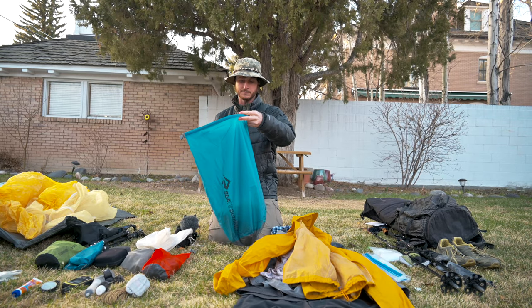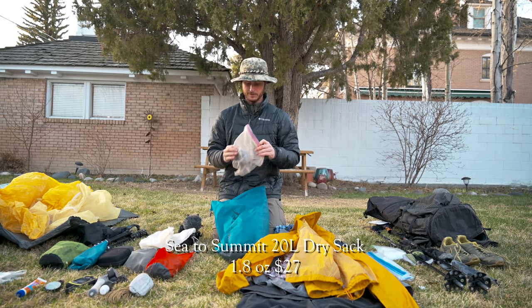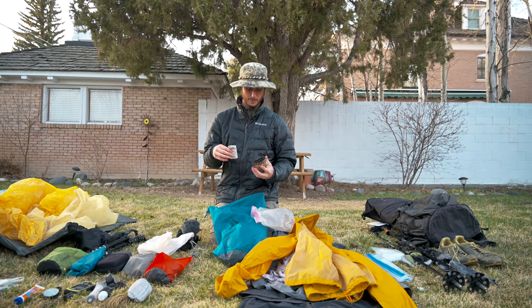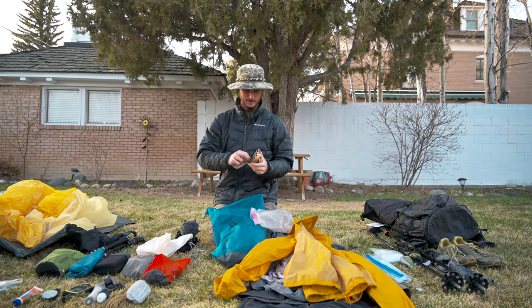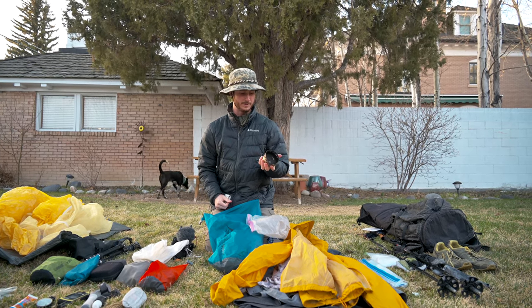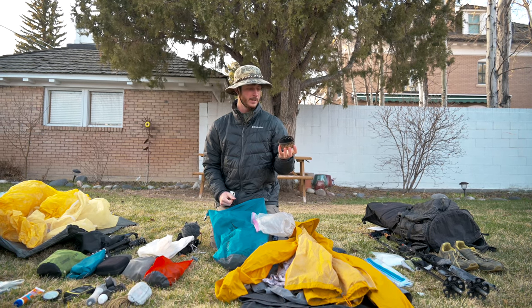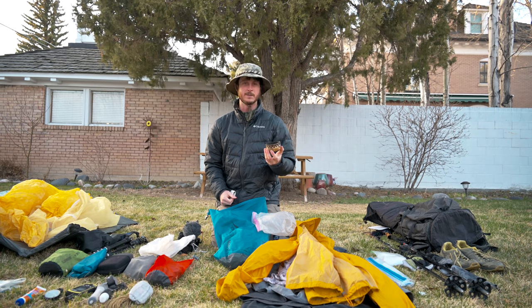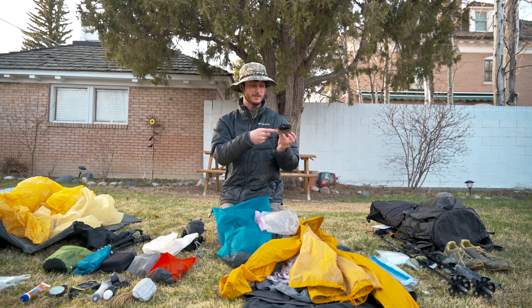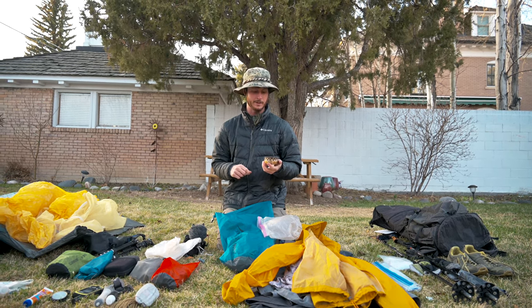This is going to be my food bag — it's a 20-liter dry sack. I'll be using the cat food dish as my stove. If you follow thru-hiking you probably know how these work, but it's literally just a tin from a can of cat food. You take a hole punch and punch some holes around the edge, then put denatured alcohol in and light it on fire — and that's your stove.